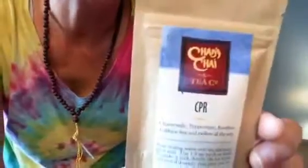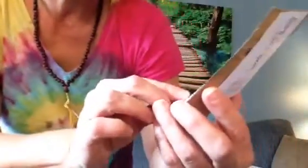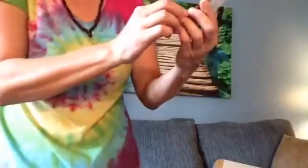What else is raw here? So Chad's Chai Tea — CPR — CPR stands for Chamomile, Peppermint, Rooibos. So that's part of it. It comes with — I thought two tea bags but actually it's loose tea.